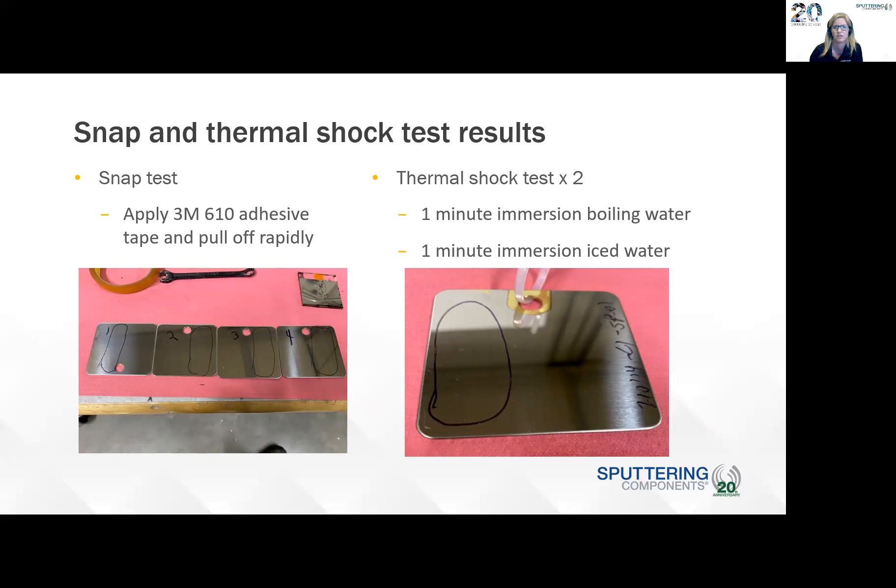Let's look at the snap and thermal shock test results. For the snap test, this was done by applying 3M 610 tape and pulling it off rapidly. All of the samples survived the test. For the thermal shock test, which was a one-minute immersion in boiling water and then a one-minute immersion in iced water — we actually did that twice — the samples also survived the thermal shock test.